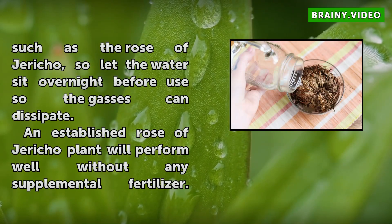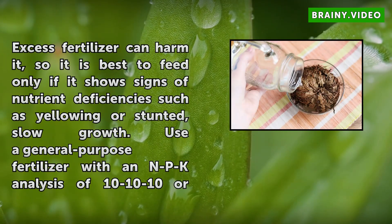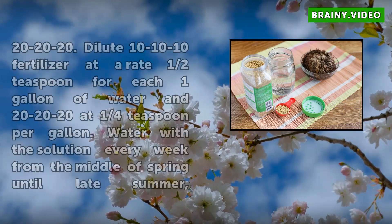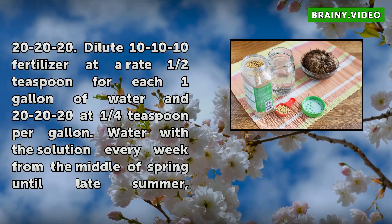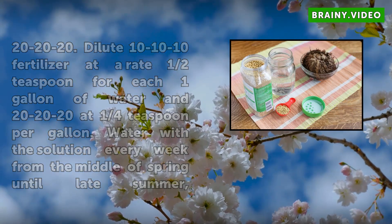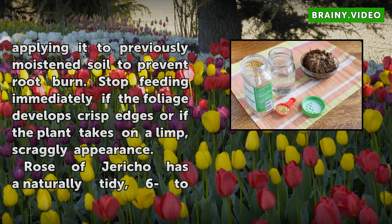An established Rose of Jericho plant will perform well without any supplemental fertilizer. Excess fertilizer can harm it, so it is best to feed only if it shows signs of nutrient deficiencies such as yellowing or stunted, slow growth. Use a general purpose fertilizer with an NPK analysis of 10-10-10 or 20-20-20. Dilute 10-10-10 fertilizer at a rate of ½ teaspoon per gallon of water, or 20-20-20 at ¼ teaspoon per gallon. Water with the solution every week from the middle of spring until late summer, applying it to previously moistened soil to prevent root burn.